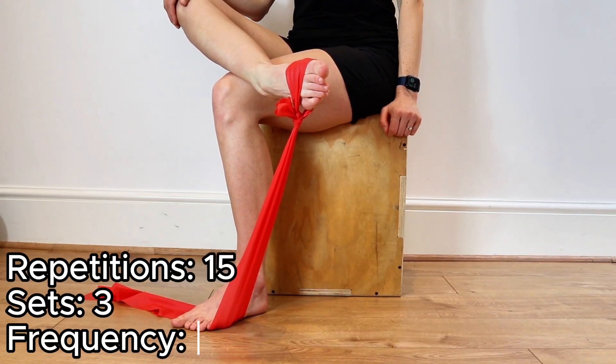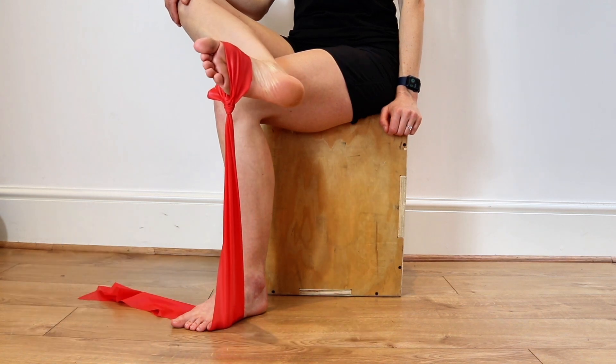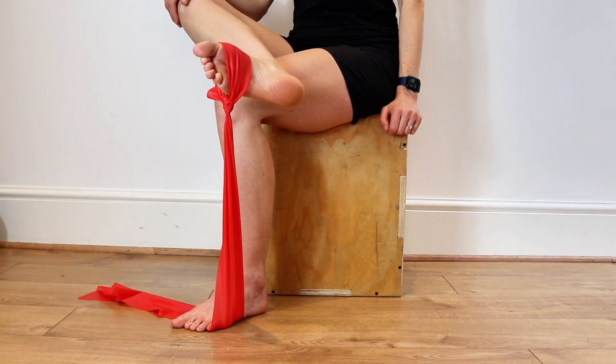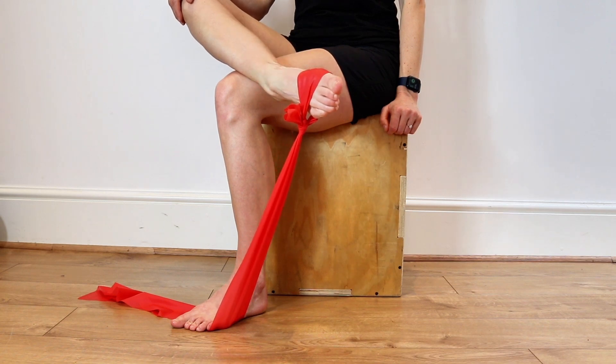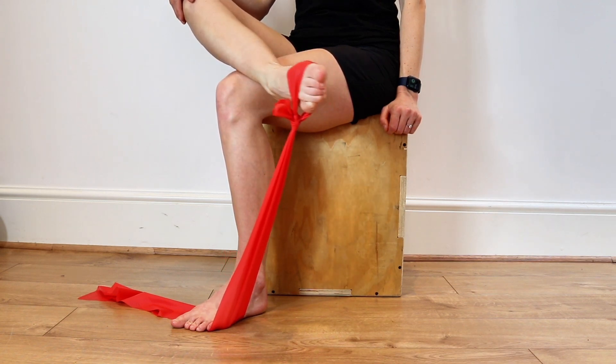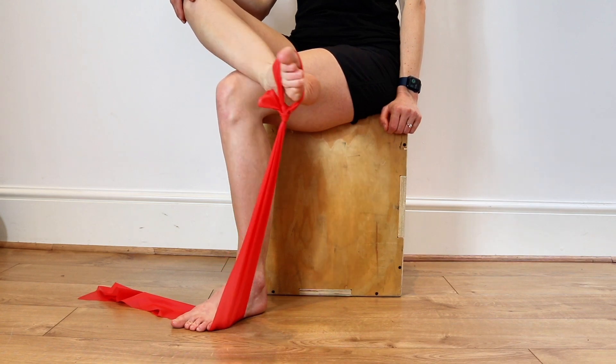The first exercise is an isometric strengthening of the posterior tibial tendon that attaches onto your navicular. Lift your foot up against the resistance of the band until it's in a neutral position. Hold that position while you move your foot back and forth for roughly 45 seconds. This should be pain free to do.